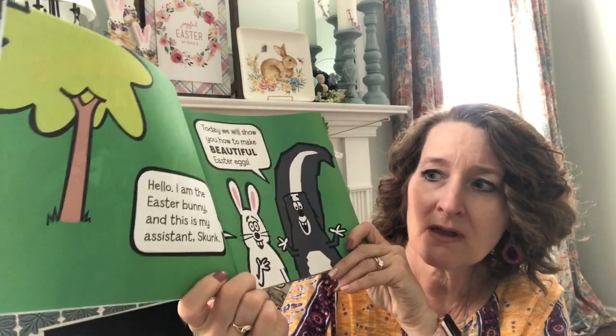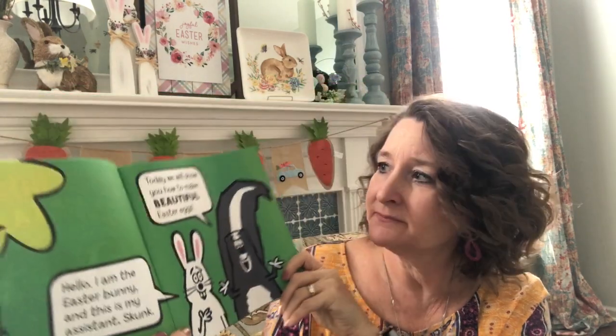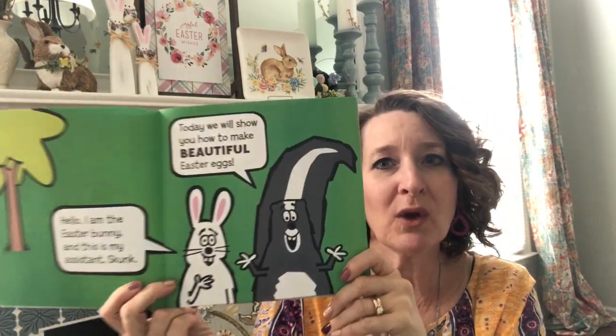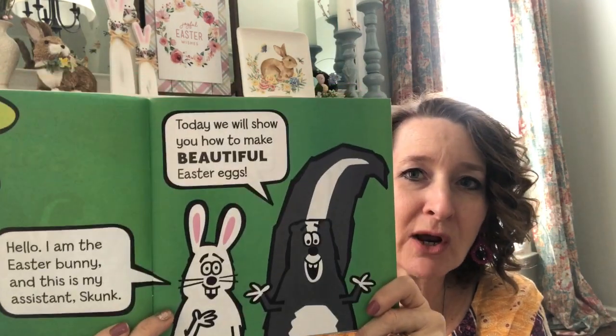Hello. I am The Easter Bunny, and this is my Assistant Skunk. Today we will show you how to make beautiful Easter eggs.